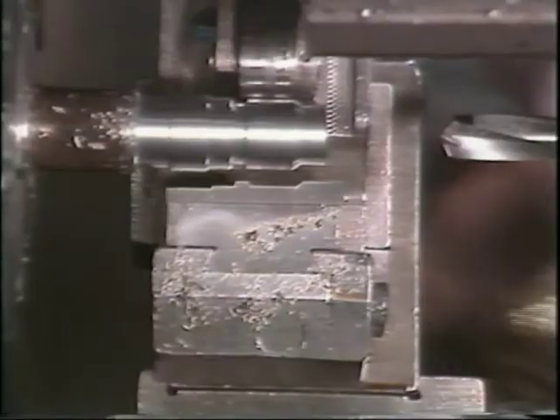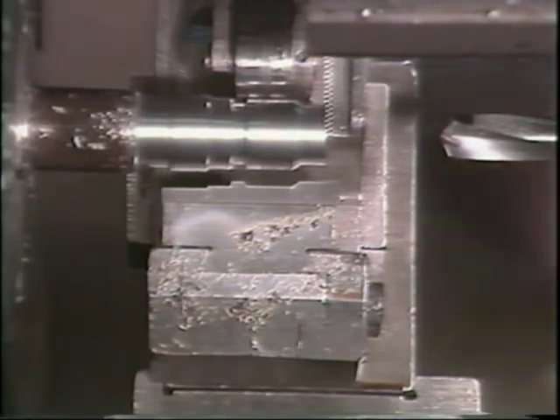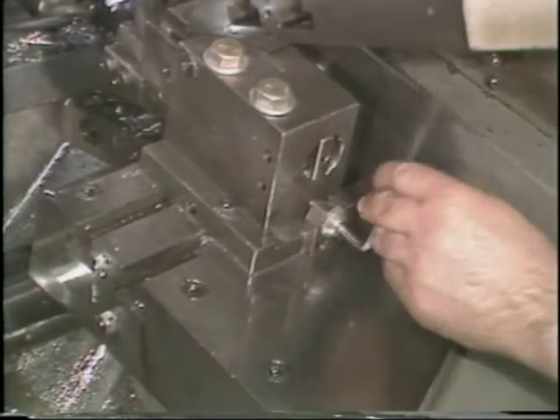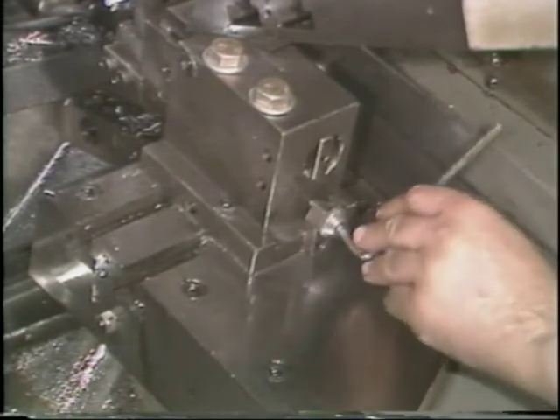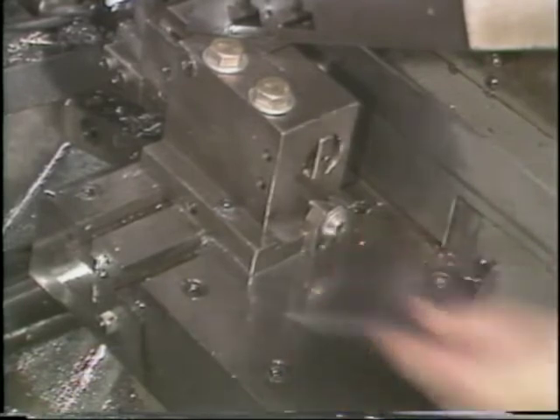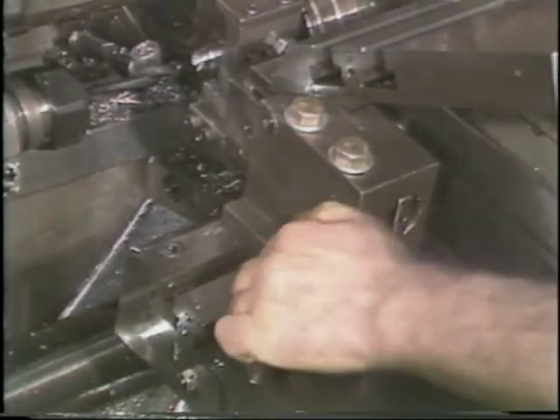Slide the block so that the shaving tool is aligned with the workpiece. You may have to repeat this adjustment of the cutting tool several times before it will align with the workpiece. To check your adjustment, you will need to go to the other side of the machine.